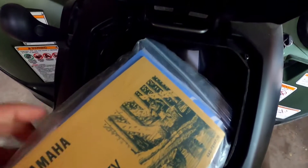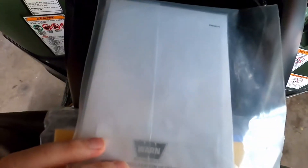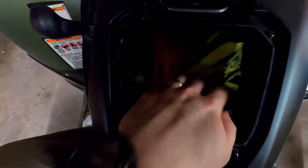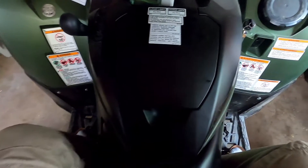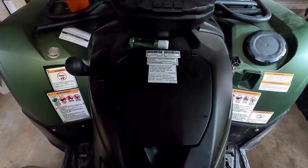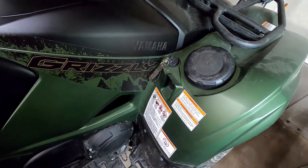I also keep all my manuals and other paperwork that came with the bike. I'll sometimes throw some quick items in there that I need to get to, but that's mostly what I keep in that center spot. One thing to note is that it does get very hot as you're riding, so I wouldn't keep anything sensitive in this particular storage area.